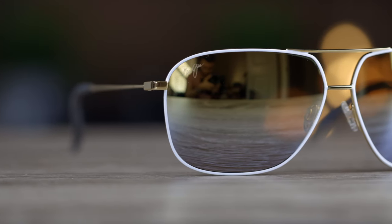Hey guys, welcome back to Shade to Review. In today's video, we are going to review the Maui Jim Kami.